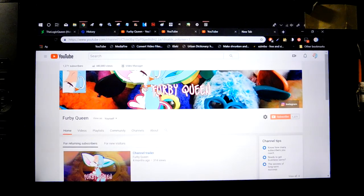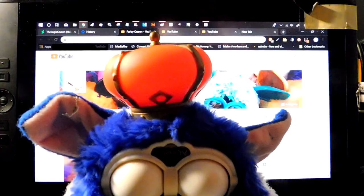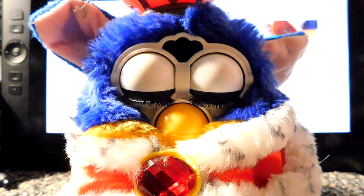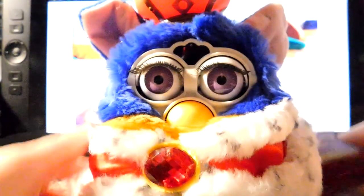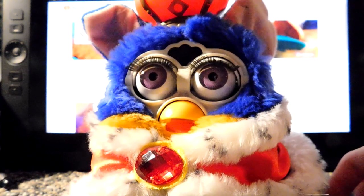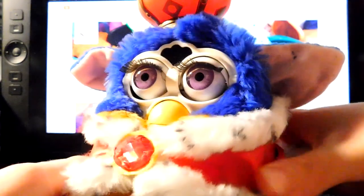Now for the last Furby - I got him in the box, he came with his box. He is the King Furby and he works, but his motor is really slow. I feel as if he hasn't been used in a while. He does work but his motor is a bit weird, a bit slow. He's absolutely adorable - his name's A-lo, and this is my first limited edition Furby.